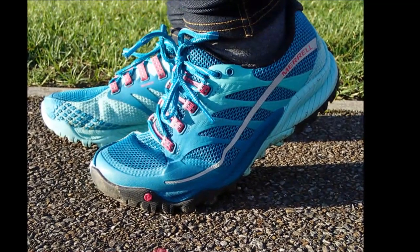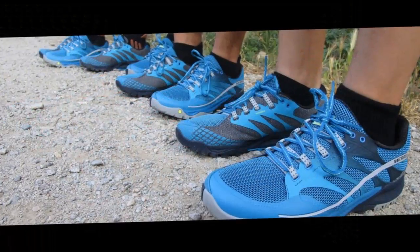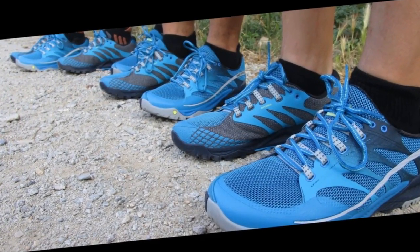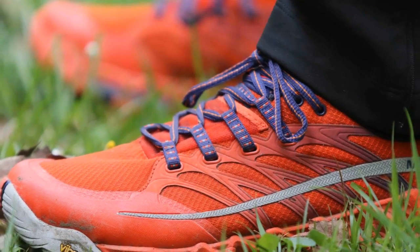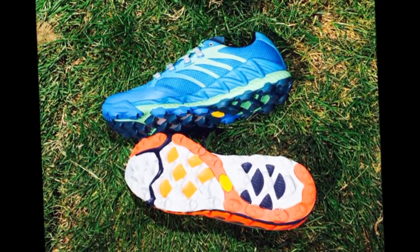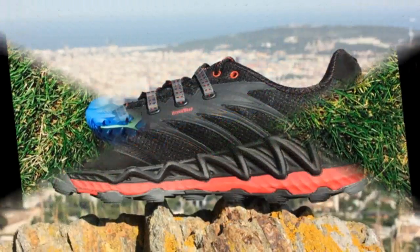The Merrill All Outpeak trail running shoe fits true to size. The shoe fits normal to a little roomy on the inside, so if you have a really narrow foot, this might not be your best bet. If you have a traditional or slightly wide foot shape, the All Outpeaks fit great. The toe box size and width is average to a tad wide when comparing this shoe to the average for trail running shoes.